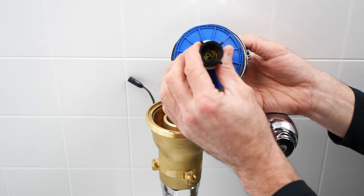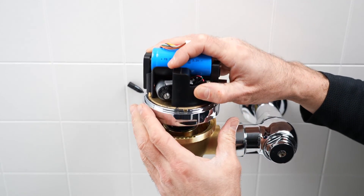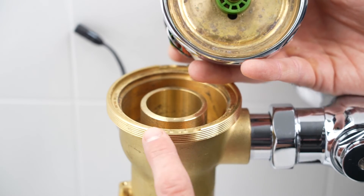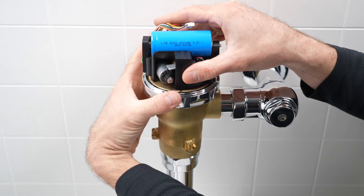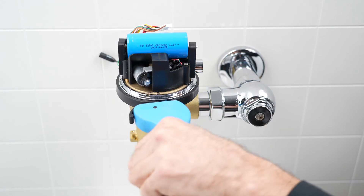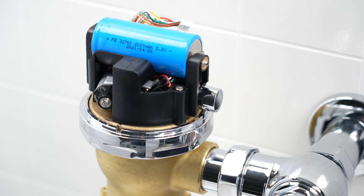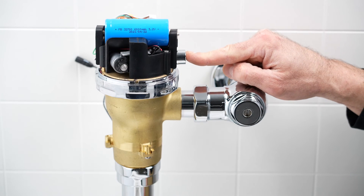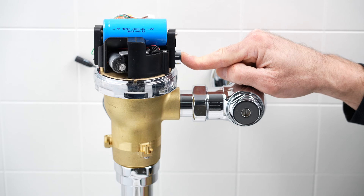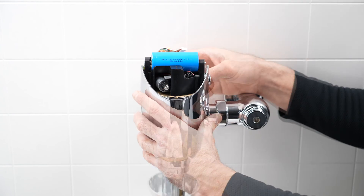Remove the manifold stem O-rings using needle nose pliers and replace them with the new O-rings provided. Then install the new diaphragm and reinstall the head assembly. The slots in the valve body and the tabs in the manifold will help with proper alignment. Tighten the locking ring to hand tightness and then an additional half turn with a strap wrench. Make sure the mechanical override button is on the right side so the shrouds can be easily reassembled. Turn the water back on using the control stop and press the mechanical override button to check for leaks around the locking ring. Flow should cease after releasing the mechanical override button. Reverse the remainder of this process to reassemble the valve.